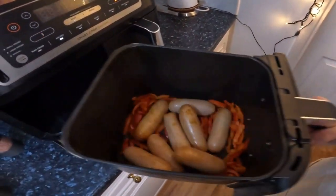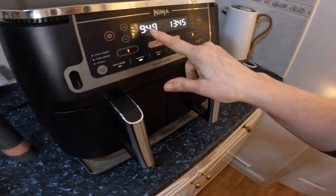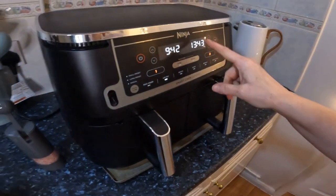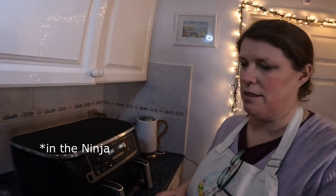Give them a shake. Out of 20 minutes, they've still got nine and a half minutes. They're looking good — they'll probably need the full lot though. It's all uncharted territory, having not done jacket potatoes in here before.